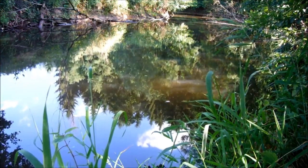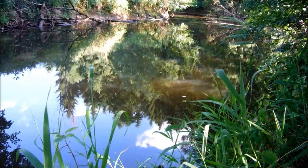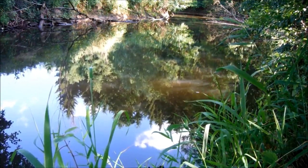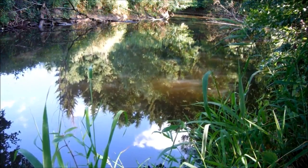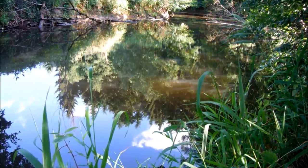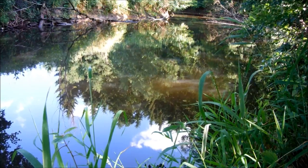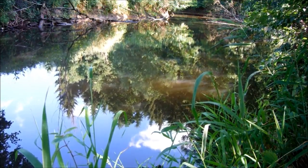Dann ist auch die Schnur nicht in der Luft, sondern unter Wasser, und kann sich nicht in die Äste verhängen. Der ist echt ein paar Mal in die Bremse gegangen. Ich habe ja mit einer mittleren Spinnrute gefischt. So ein Karpfen mit, ich schätze, 4-5 Kilo – ein Schuppi – und das im Fluss. Da kann man sich vorstellen, was da abgeht. Der hat richtig Radau gemacht. Ist ja alles gut gegangen, Gott sei Dank.